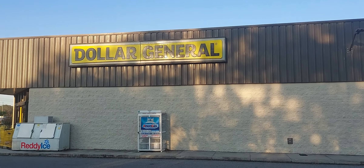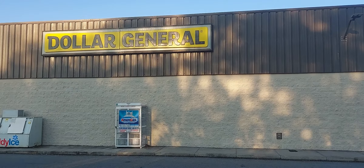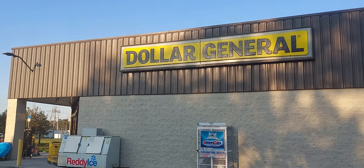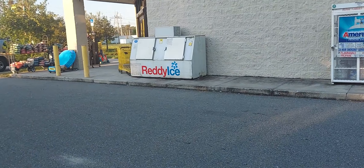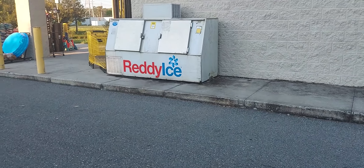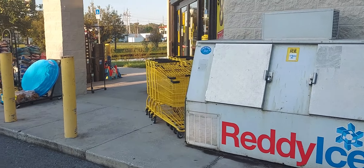Hi guys, welcome back to the channel. We're at Dollar General. I'm going to go inside and show you some deals you can do this Saturday — take advantage of the 5 off 25. All my deals will be digital, and digitals are one-time use unless Dollar General reloads them. I like to use new digitals they give us on Sunday, but some scenarios will have older digitals. Also check during the week, because they often give us digitals throughout the week after I post this video.